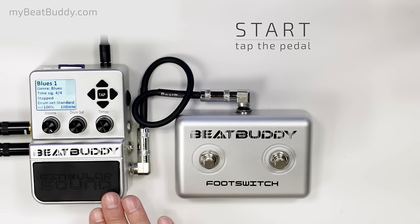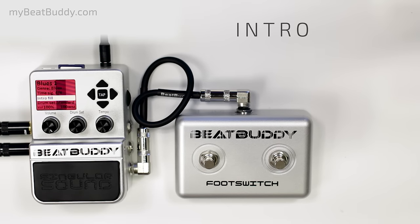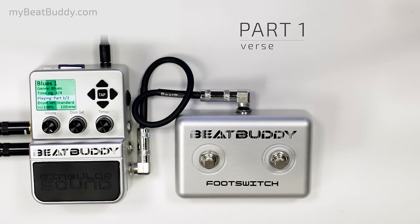To start a song, tap the pedal. BeatBuddy comes in with an intro fill, like a real drummer, and moves to part 1, which can be the verse of a song. This will continue looping with slight variation for as long as you let it.